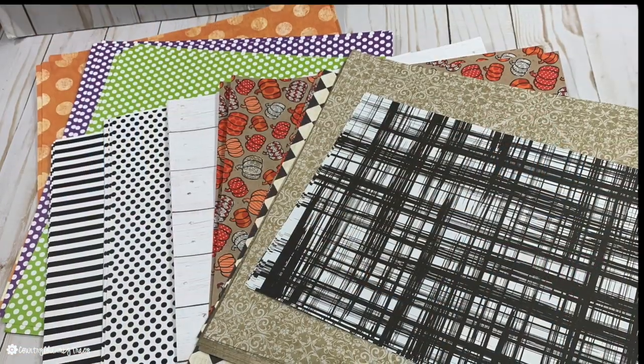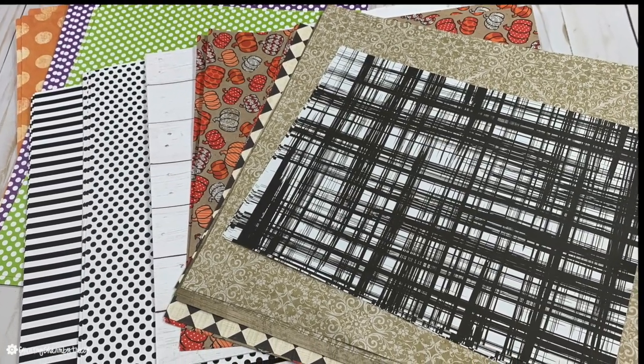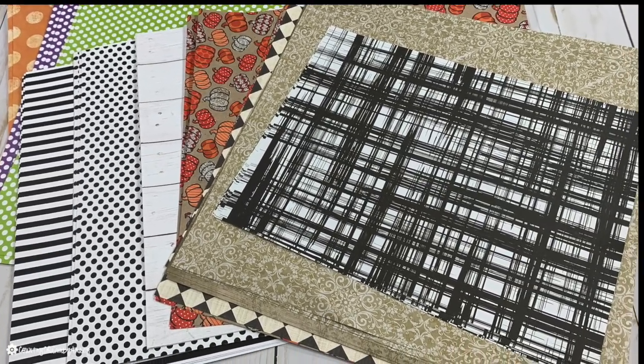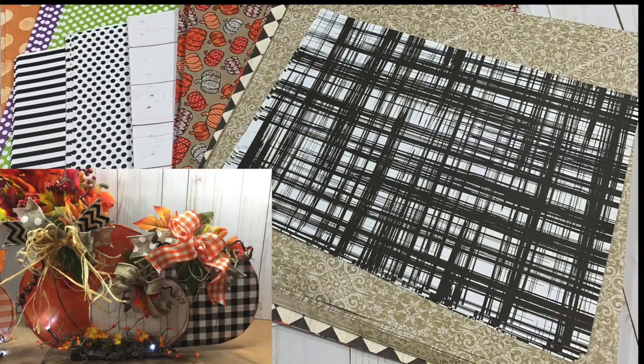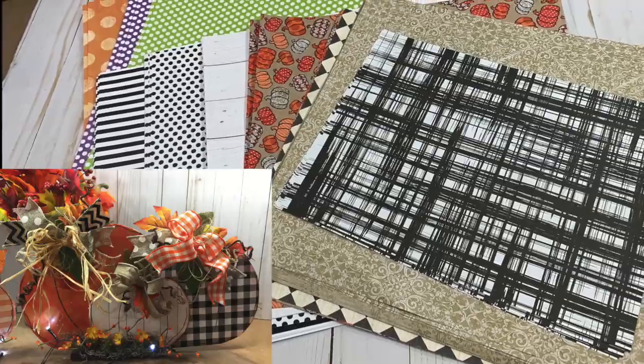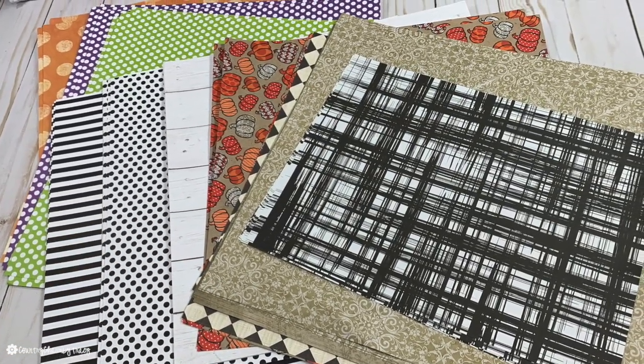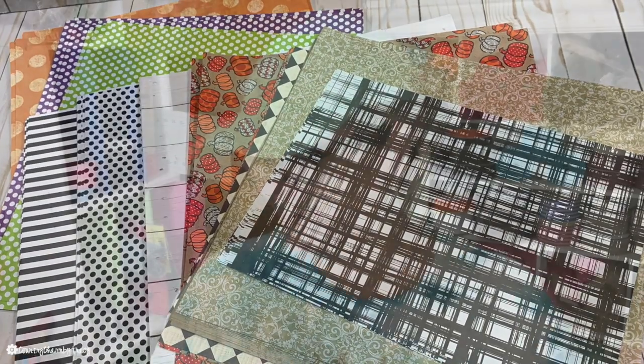They had all of their single-sheet scrapbook paper on sale, so I picked up a variety of papers. Most of it is going toward my rustic pumpkins that I'm creating for the gift shop where I usually sell my things. Thank you so much for watching. I appreciate your support of my channel and all of your sweet and kind comments. We'll talk soon — God bless!